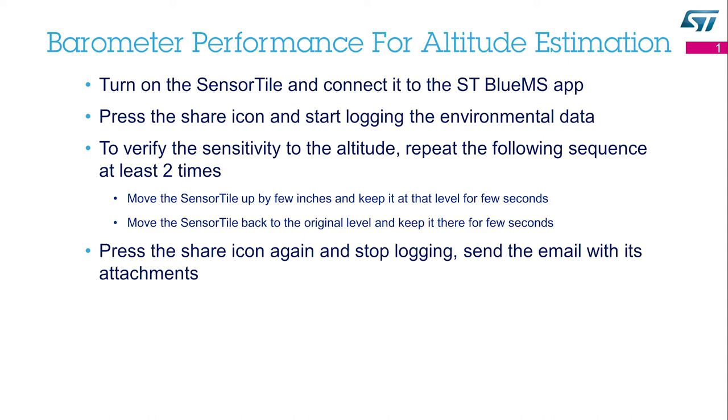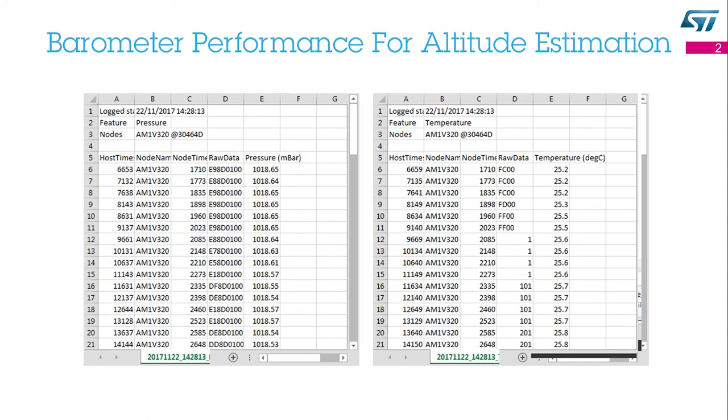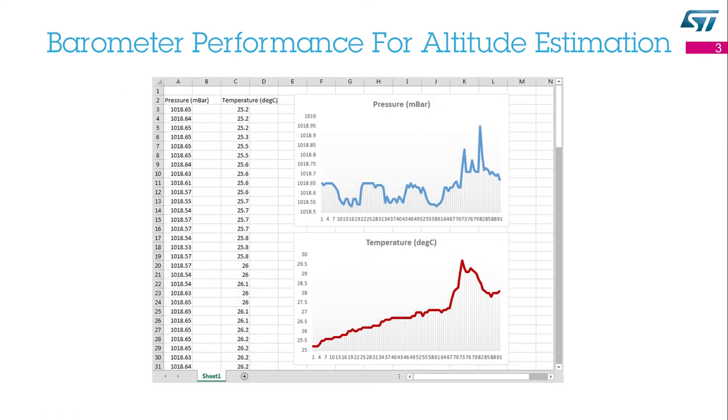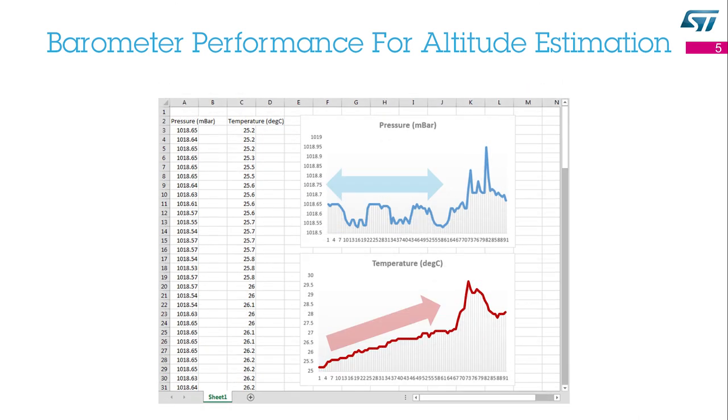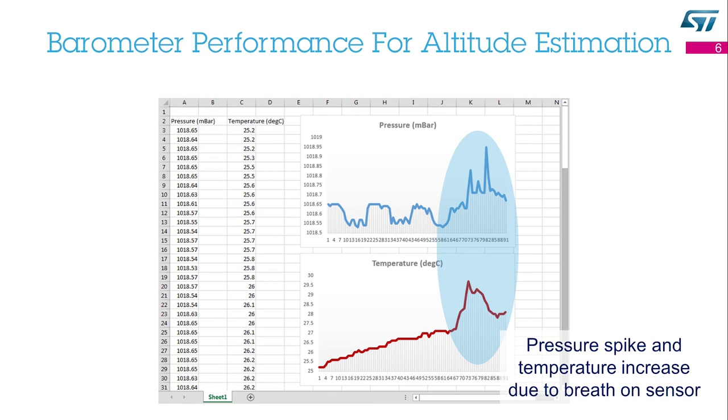Send the email with its attachments to yourself. The attachments are in CSV format — comma-separated values. You can read them using a simple text editor, or you can use a software tool such as MATLAB or Excel. In this case, I've used Excel. I copied the relevant columns into my Excel sheet and created two plots: one for the ambient pressure and the other for the temperature. Do not forget to edit the axis properties to zoom in and see the small variations. Looking at the ambient pressure, one can easily see that the output changes due to altitude changes — when the board was up, the ambient pressure was down, and vice versa. Looking at the temperature, one can see the temperature stability of the output. The sensor tile was warming up, but the output of the parameter was stable. The last portion of the plot shows a pressure spike and temperature increase, which is due to blowing with breath on the sensor.